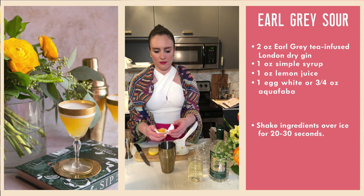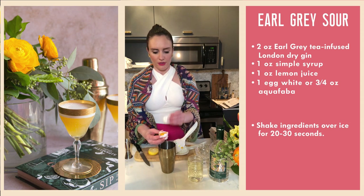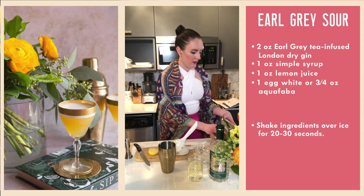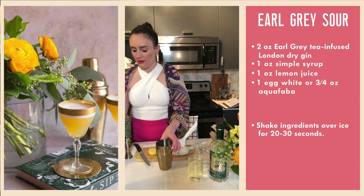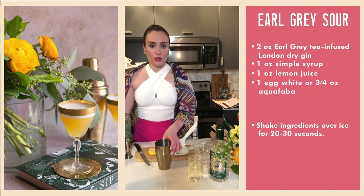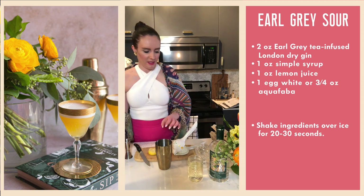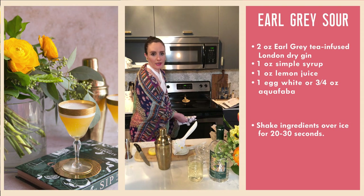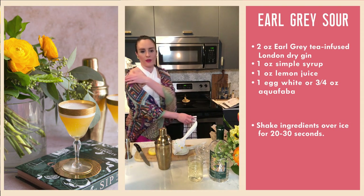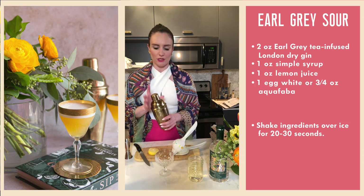I'm just going to get the egg white in by transferring the yolk from shell to shell. Now I'm going to add ice to our shaker. If you don't have a shaker, you could try using a really large mason jar with the lid on obviously, and give it a good firm shake. You want to shake this for probably 20 or 30 seconds to make sure you get that nice froth on the egg white and really break it up and make sure it's fully integrated into the drink.